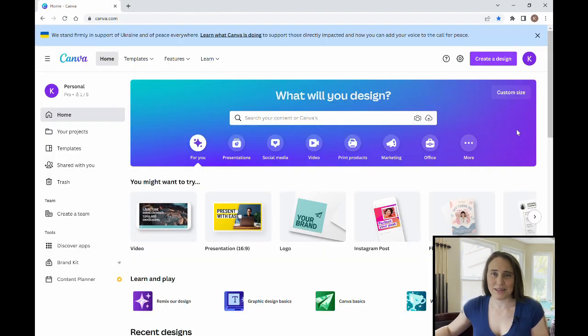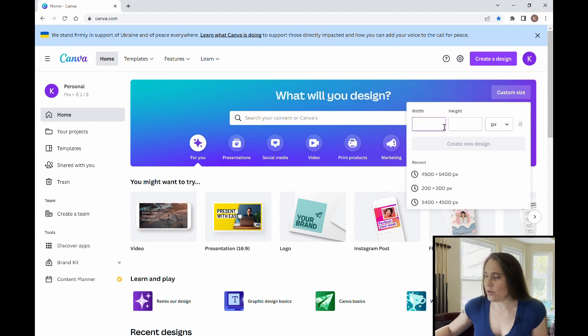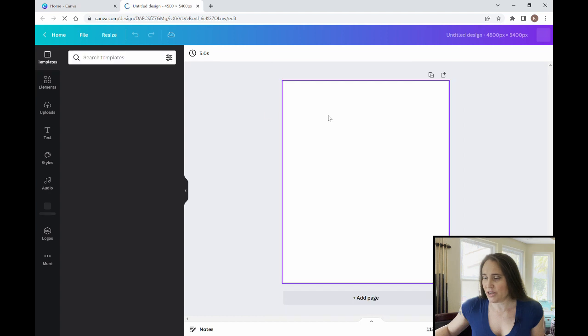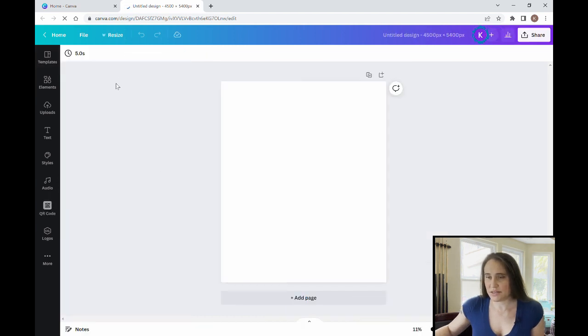As always, we're going to start with a blank background at 4500 by 5400 pixels. When you log into your Canva page, you can come up to 'Custom Size' in the right-hand corner, or you can go to 'Create a Design' — either way will work. Hit 'Custom Size,' put in the width and height you want, and over on the corner select pixels. Type in 4500 by 5400, and that will open up a blank page at the size you want.